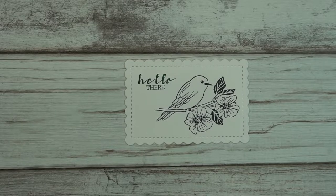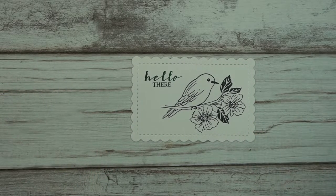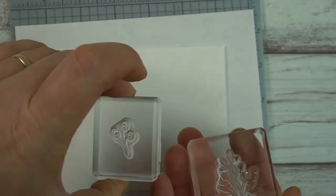The next step is we're going to be creating a little bit of DSP — that stands for Designer Series Paper. So I'm going to temporarily put this aside so it can dry. For this part I will speed it up because it takes a little bit of time, but you will be able to see exactly what I'm doing and how to replicate it on your own. So sit back and enjoy. These are the colors I will be using as well as these two stamps.